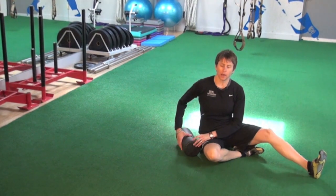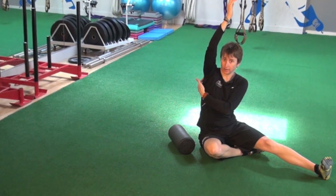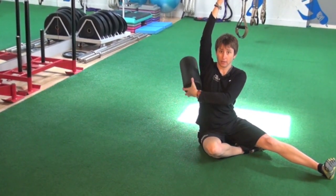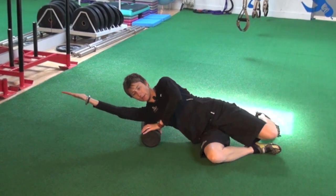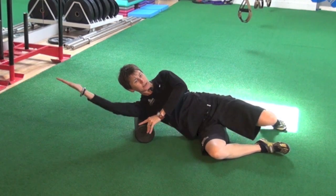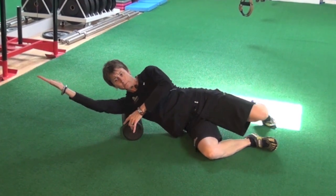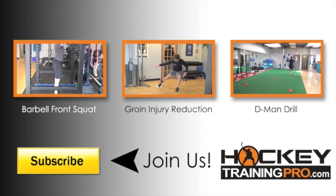When you foam roll the lats, the most common mistake I see is people getting up on their arm. The lats really attach at the armpit and go down, so we want to stay at the armpit and below. I'm going to bring this arm overhead, turning my palm up, and roll just from the top of my armpit down. I'll roll forward a little bit and open my chest to the back, looking for any little trigger points in there. All right, thank you.